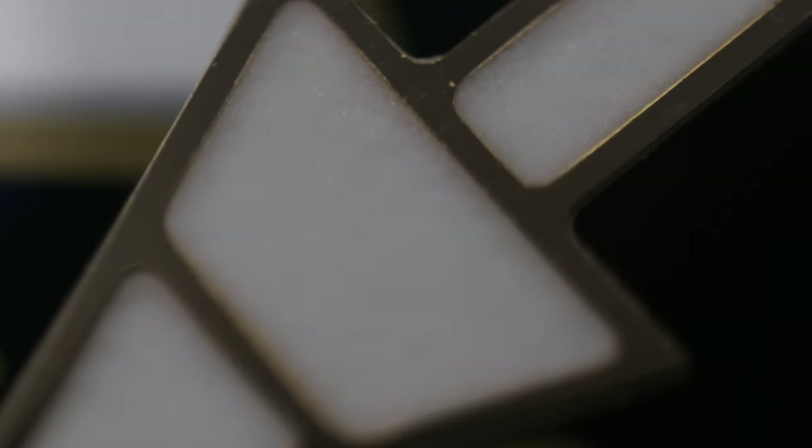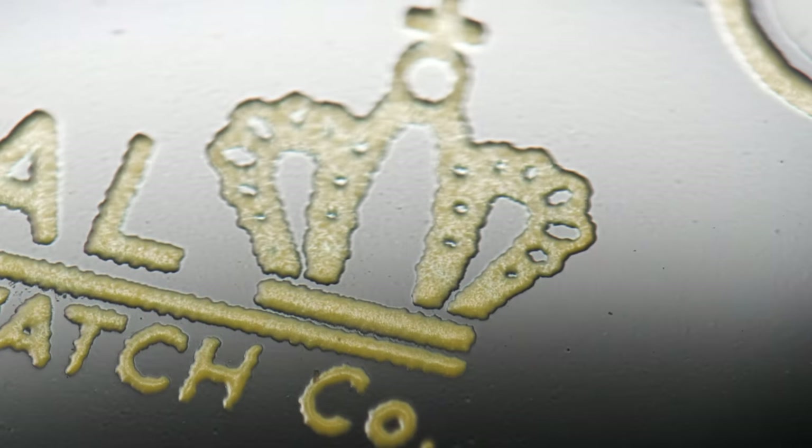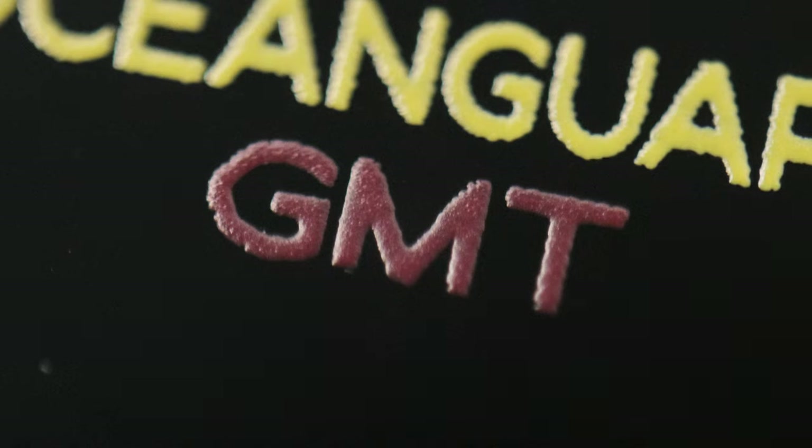Even the handset has been done quite well. At four times magnification, there is hardly anything I can complain about. The printing of the dial at four times magnification holds up rather impressively for a watch that's only $500.